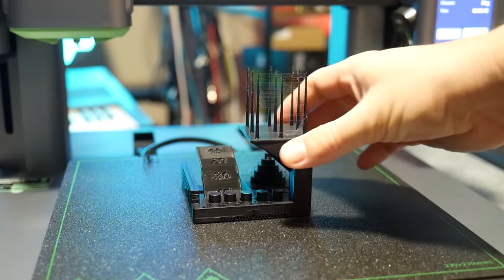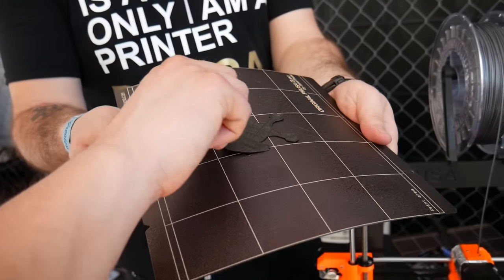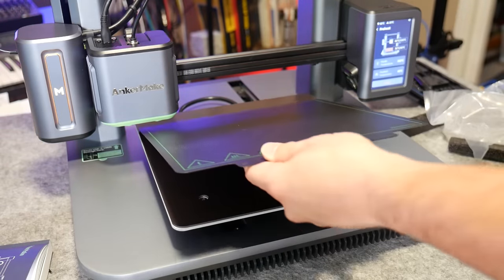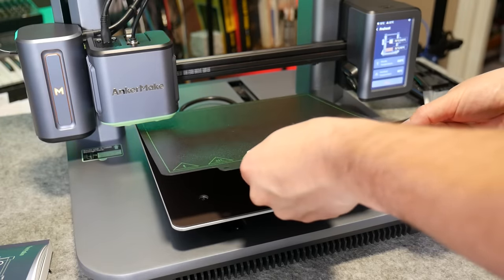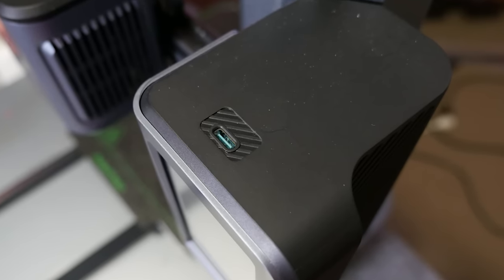The heated print bed comes fitted with a removable magnetic PEI spring steel print surface, which has pretty much been the go-to standard since the Prusa Mk3 debuted back in 2018, and it's really easy to use. But AnkerMake haven't included any guides, which means it's a bit tricky to put back and position accurately — some guides at the back to let you square it up would have been an easy quality-of-life improvement. In terms of interactivity, the familiar SD card has been replaced with a USB-C port for external storage media, a futuristic but somewhat annoying choice.